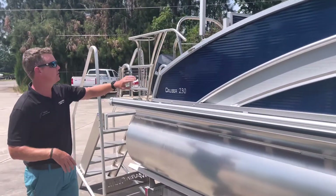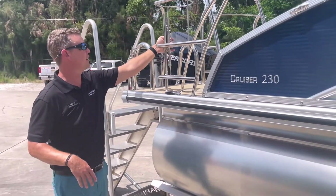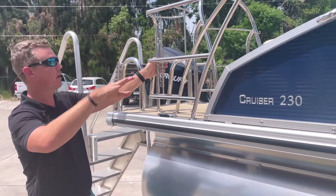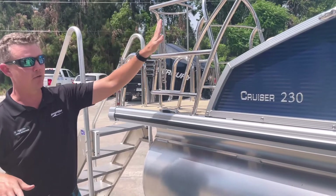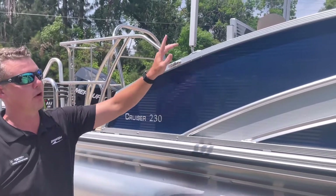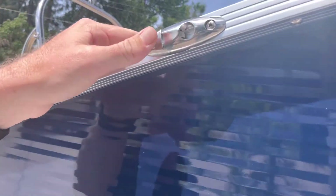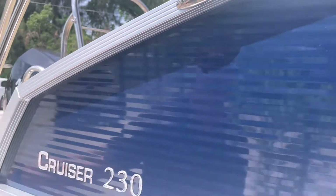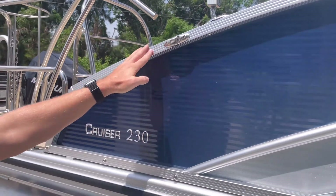On the aft end of the boat I have a stainless steel safety railing, which is nice in that it comes with a chain. When you're on the back of the boat underway, this chain has to be in place to keep riders safe. Also on all four corners of the fencing are fender clips — a quick-release system so I don't have to tie off at the cleat; I can quickly snap fenders on and off.